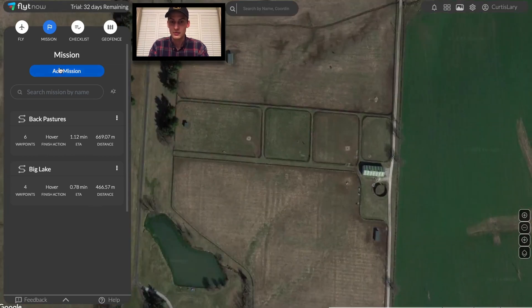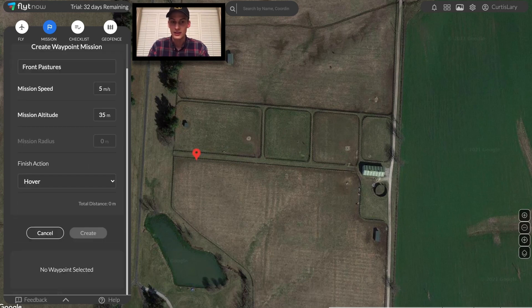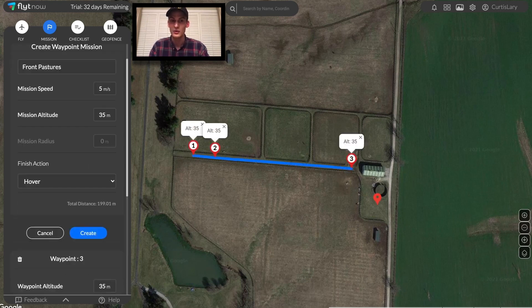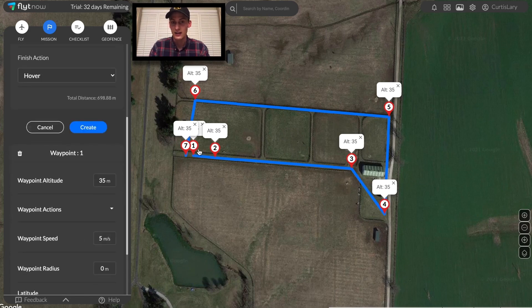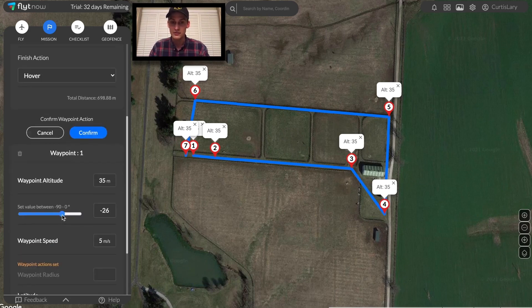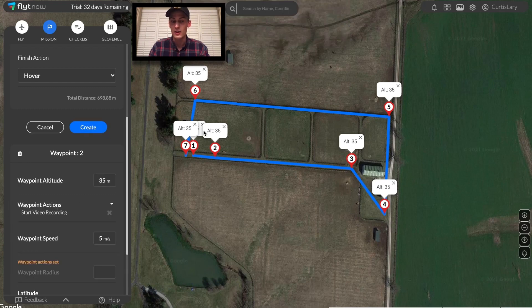Moving on to the front pastures now. In this mission, we'll be able to fly at a lower altitude in some areas since we're certain that there will be no surrounding obstacles. Similar to the other missions, we'll also trigger a video recording throughout the flight to collect image data to have analyzed at a later date. After a few tries of mission planning, I'll certainly be able to capture video of all the points of interest.